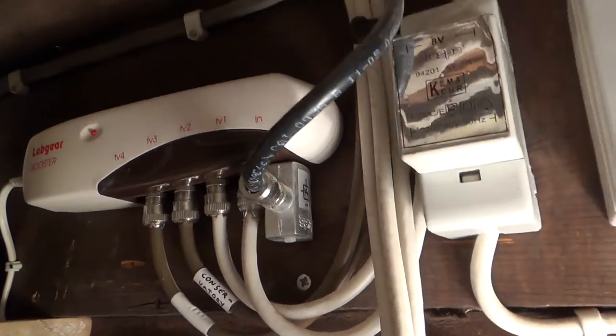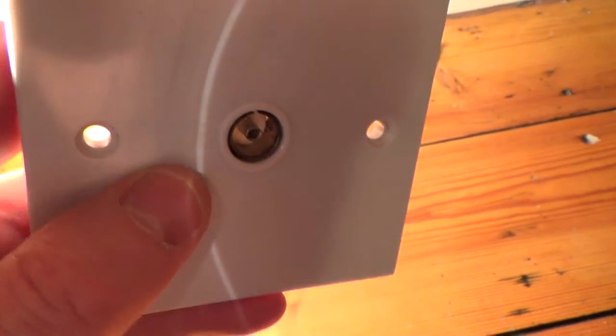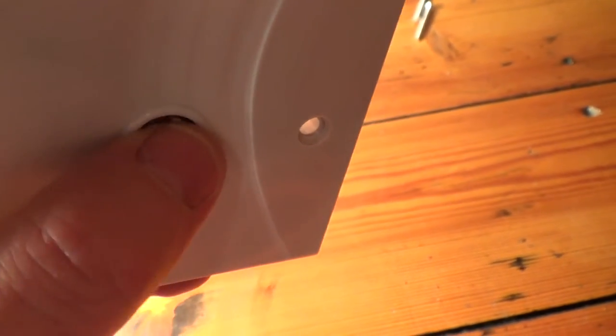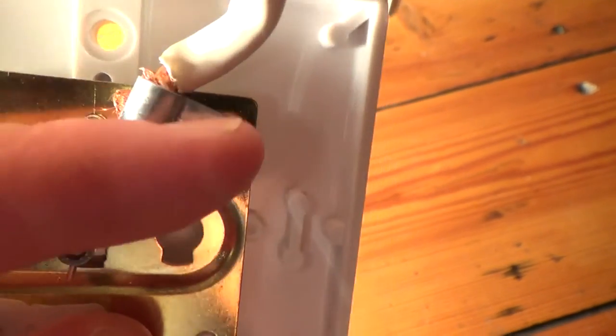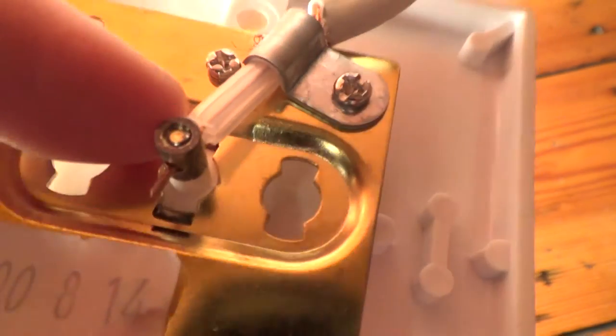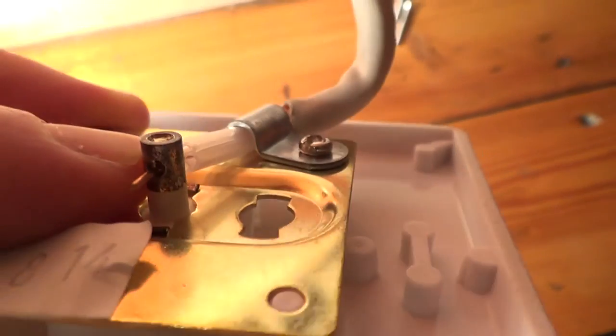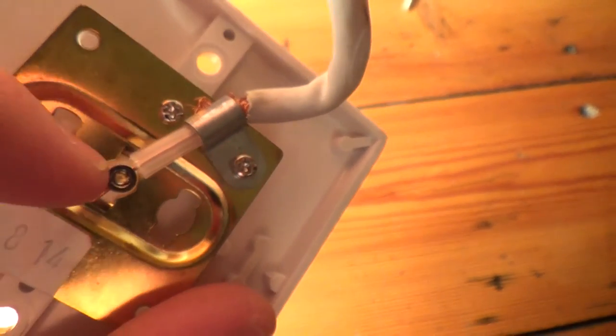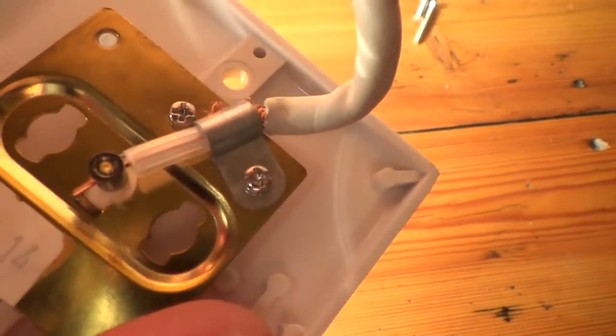Here's what a coaxial socket looks like - you plug your coaxial fly lead from here straight into your TV. They're really simple to wire up: strip back the cable, make sure the braiding is under this clamp here, and there should be a little screw - this one's been sheared off, probably slightly over-tightened. You put your central conductor through and screw down onto it. Just make sure none of the braid touches the middle conductor, otherwise it will short out and won't work.